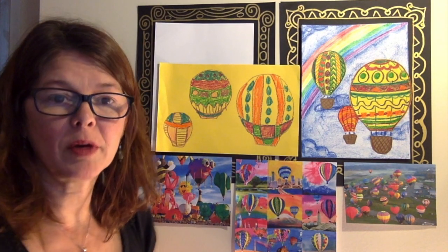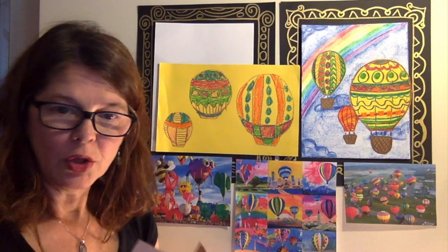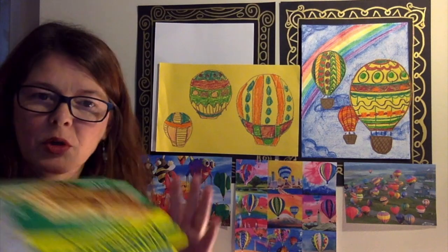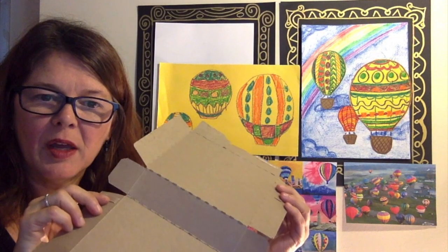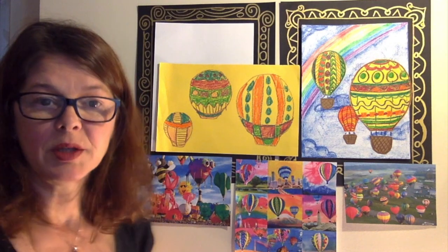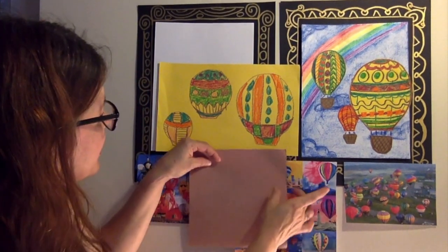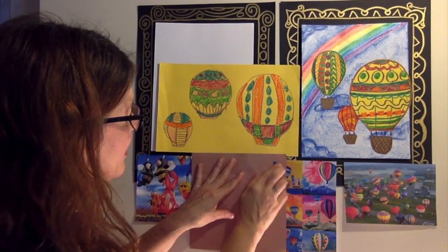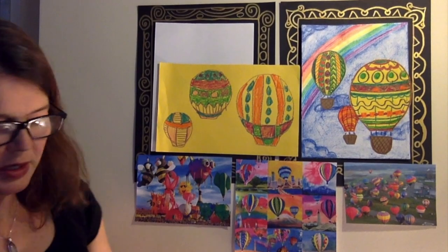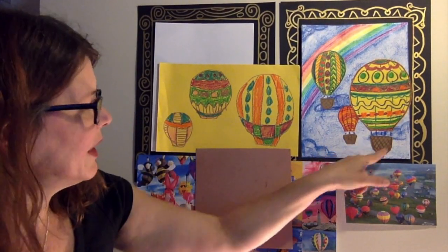Now that our hot air balloons are all colored in, we can work on the basket or the gondola part. You can use a brown piece of construction paper, the back of some recycling, or just a white piece of paper to make our baskets. I'm going to tape this here so you can see — I'll be making a large, medium, and small basket, because that's what we have for our hot air balloon. Mine are slightly different shaped.